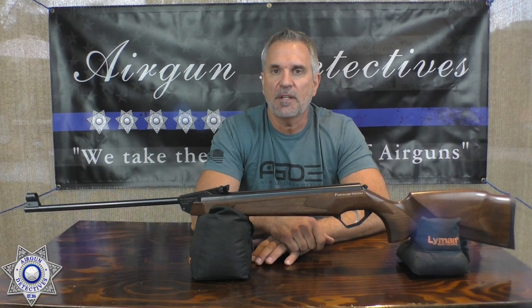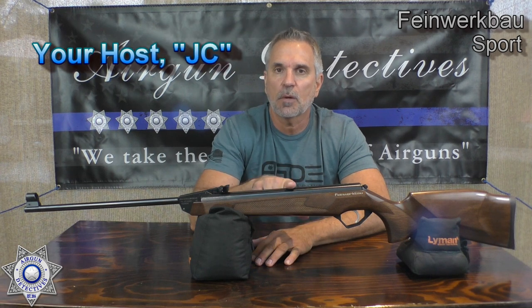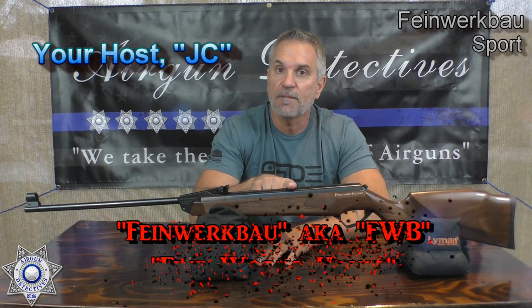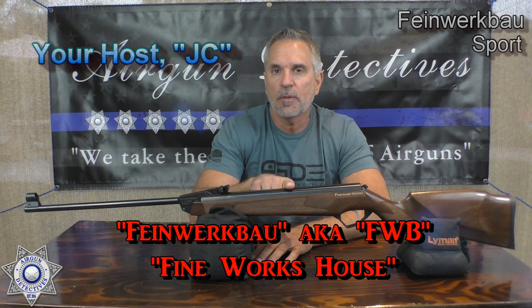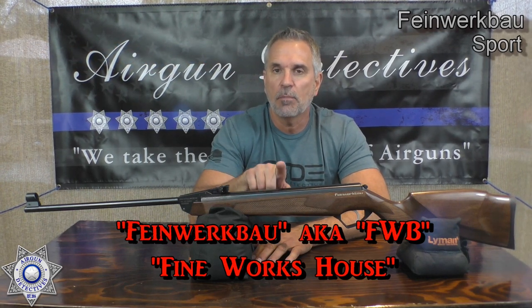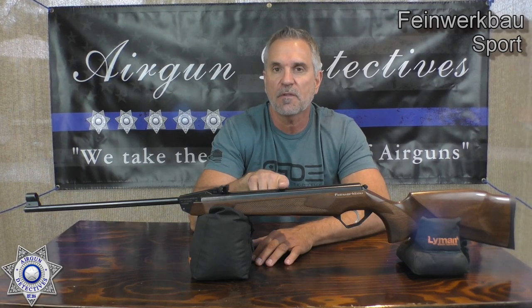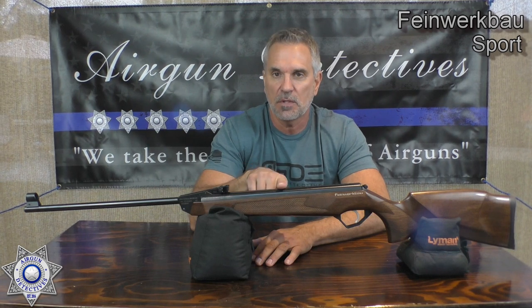Welcome to another episode of Airgun Detectives. Today we're going to take the mystery out of this gorgeous FWB — fine work ball — which in German means fine works house. This is a German-made break barrel and this is their new sport version. The original was the 124, the first generation, but this is the newest generation.